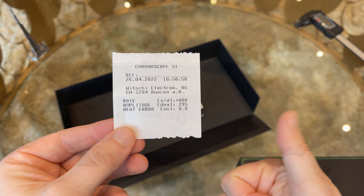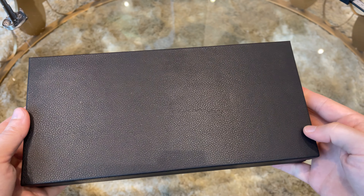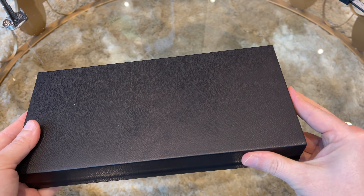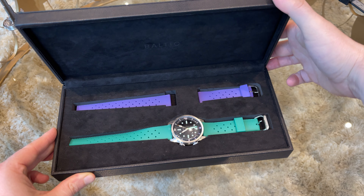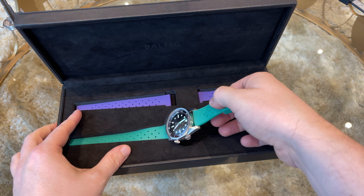Inside the cardboard box we have the actual watch box, which is covered with leather and has lime green stitching around the sides. Let's open it — and here is the watch. An additional rubber strap in purple also comes with the watch.